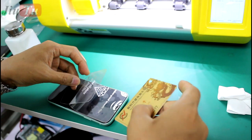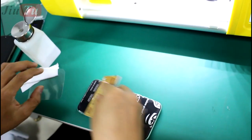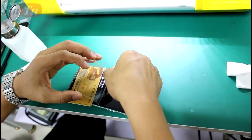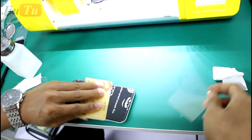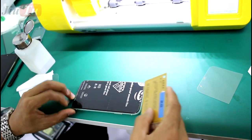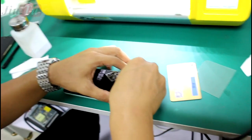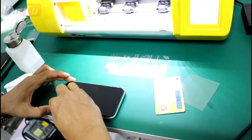This is the cut protector film. Take it out and divide it into two parts, so you can apply it in two stages — one part first, then the other. If there are small bubbles in between, they will disappear after 10 hours. It's done.